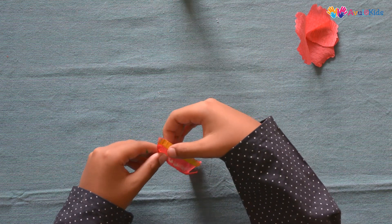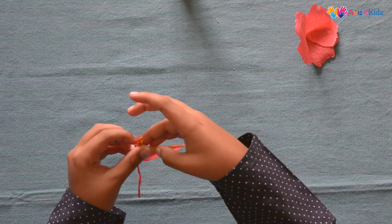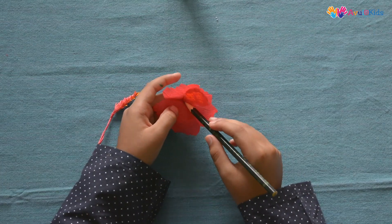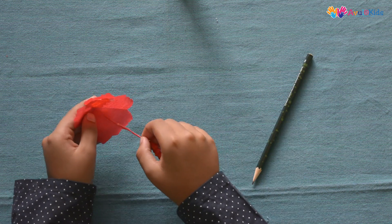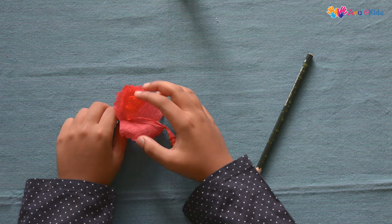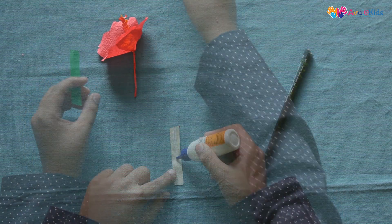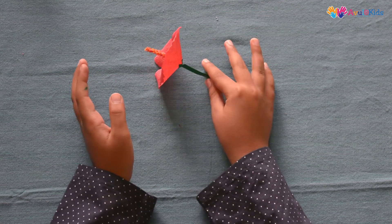Put some glue on the red portion and roll it over the red strip like this. After rolling it should look like this. Let's make a small hole in the center of the flower with the help of a pencil and put these inside it. Cover this portion with a green strip. Your hibiscus flower is ready.